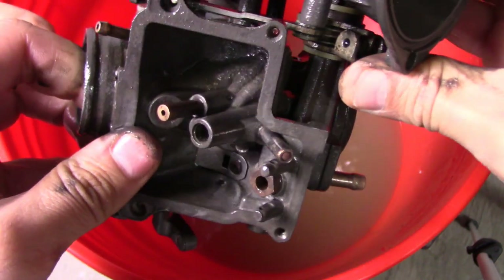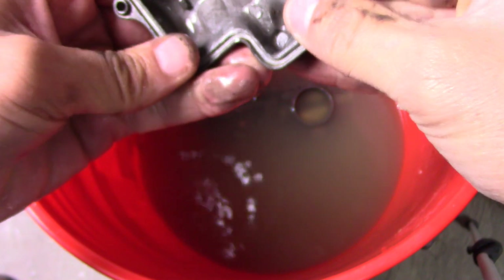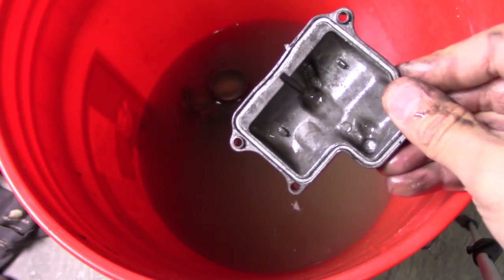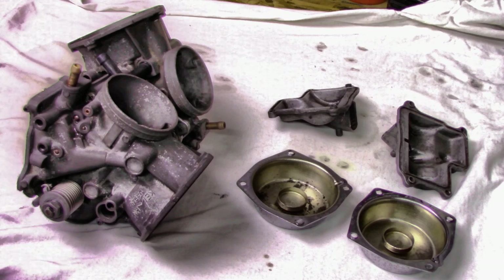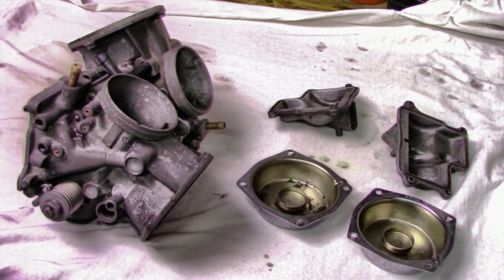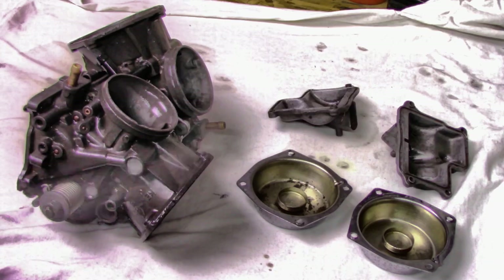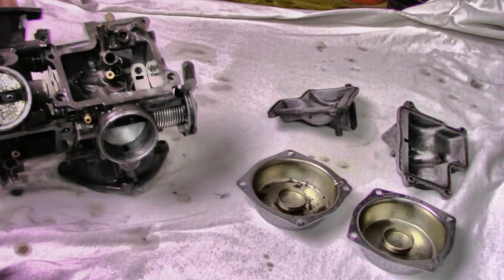I'll hit this with some carburetor cleaner and see if the rest can come out. Same thing with the caps - very surprising results. I'll pull these out, hit it with the carburetor cleaner, and take it from there. Now I've got these pretty dry and on the workbench. I'm going to spray it with some carb cleaner real quick to get off that last little layer of gunk that didn't come off. As you can see, it looks pretty good - I'm pleasantly surprised with the result.